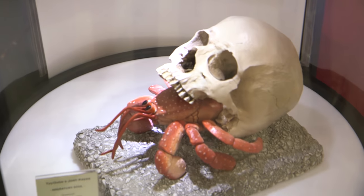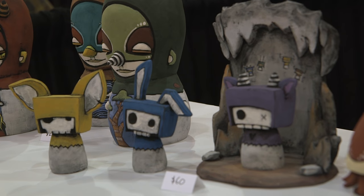It's just rooms full of interesting makers, artists, sculptors, and this year we have a booth.